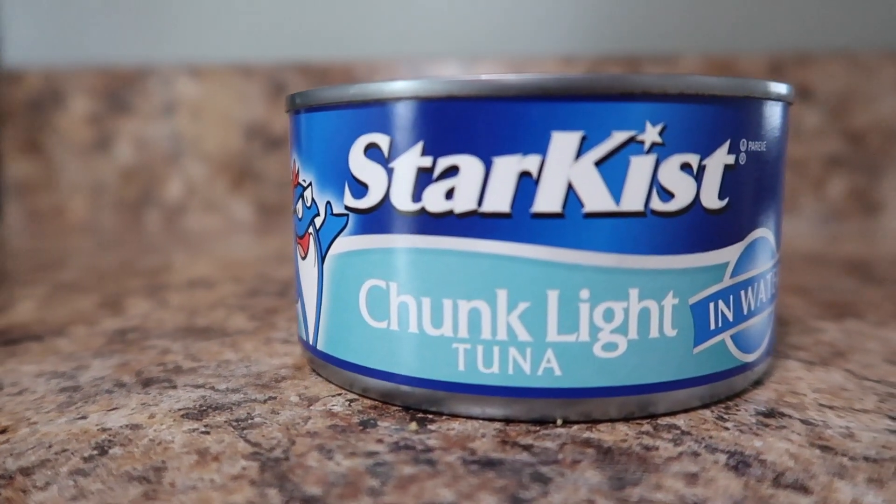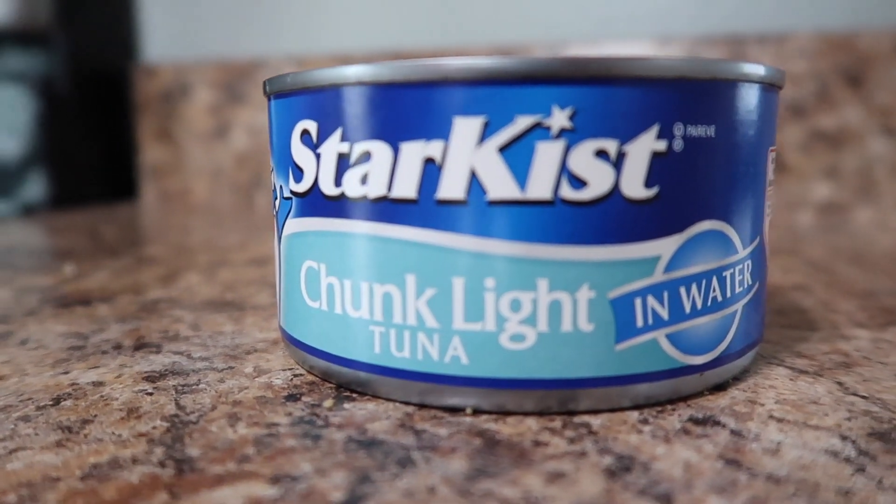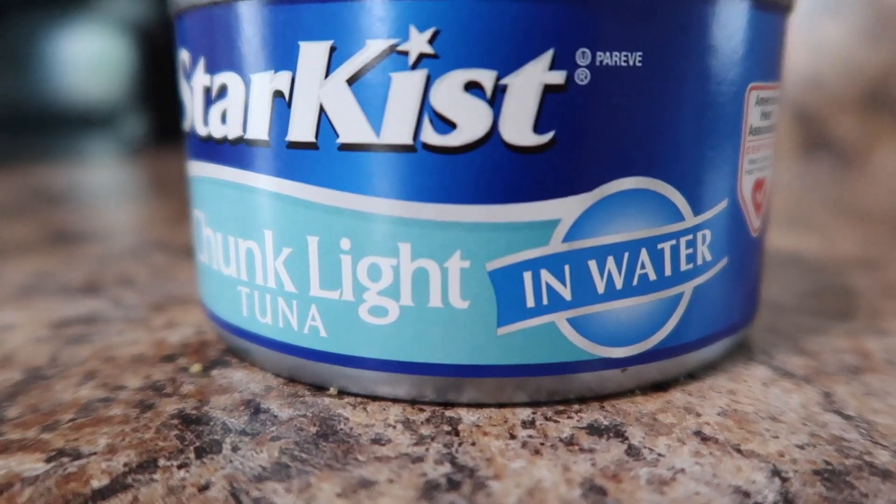Next is going to be the tuna. We actually do a nine ounce can. This recipe does call for two five ounce cans, but I only had a nine ounce can so we're going to make this work. Just make sure when you pick this up from the store that you get the in-water version. If you get the in-oil version, it will actually increase your macros, increase your fats, increase your proteins. Get the in-water version when you pick up your tuna.